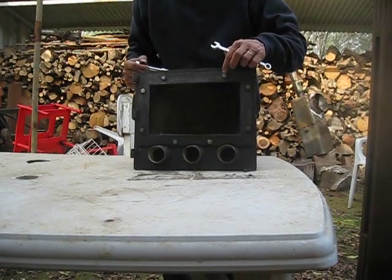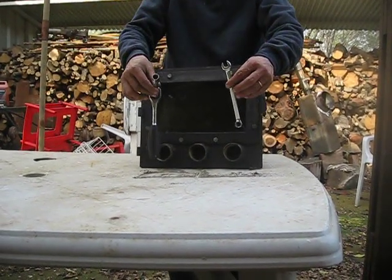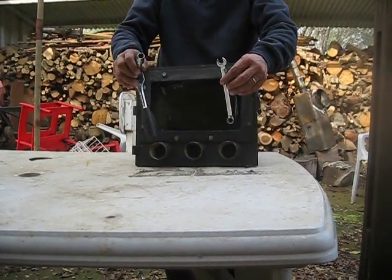So first of all we start opening here these bolts and nuts, and for that I'm going to use an open wrench and this tool over here — I don't know the name in English.